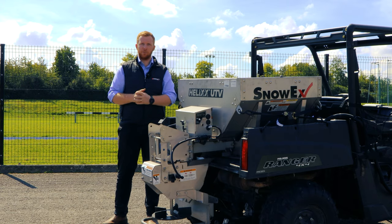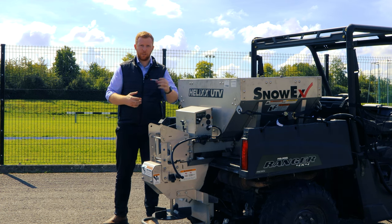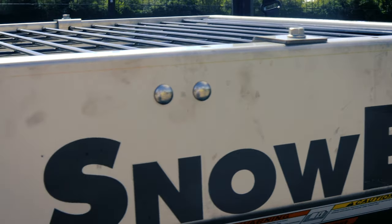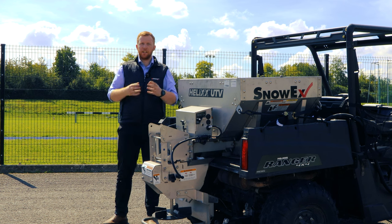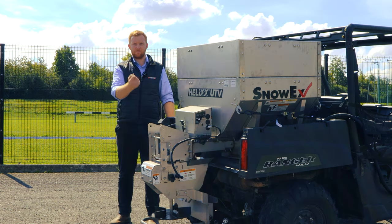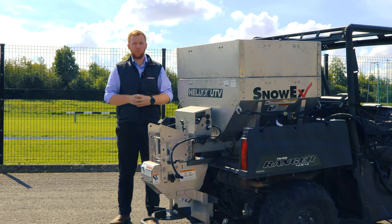A really nice feature of these stainless steel models is the accessory integration. There are vibration motors available which help with material flow inside the hopper, and accessory work lights for the rear so you can see what you're doing at night. Very popular are the expansion collars — as it sits here, the capacity is 268 litres, but with an expansion collar it adds an additional 190 litres of capacity. The expansion collar is also available on the larger size and is made from stainless steel including the bolts, with mesh on top as well.